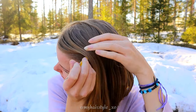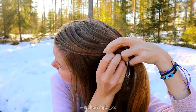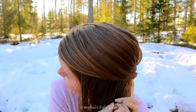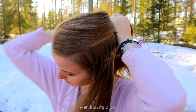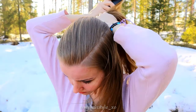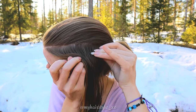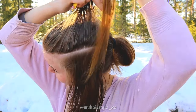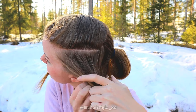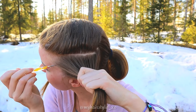First, I will part my hair for the cornrows. I start by taking a rectangle from the side, and then I put the rest of my hair back in a ponytail so it won't be in my way. After that, I will part this rectangle into three equal sections. If you struggle to create these partings neatly enough, try using water on your hair before starting — then the smallest hair sections are easier to handle.